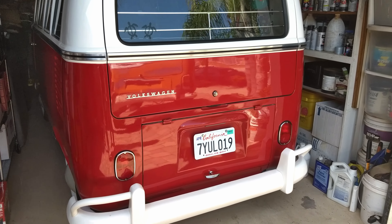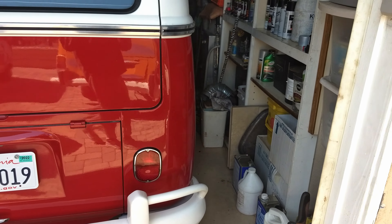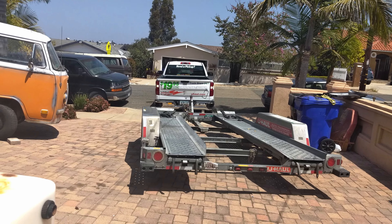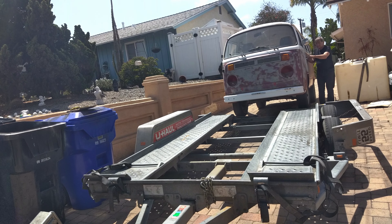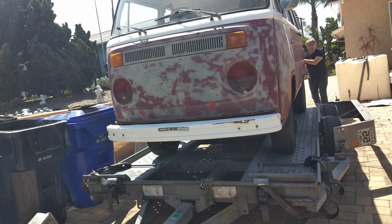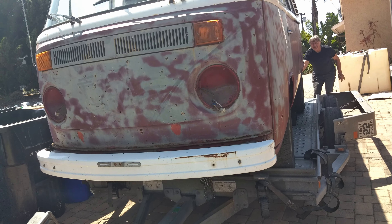When the seller showed me a glimpse of what it could become, I was hooked. I'd rented a trailer knowing that I was most likely going to buy it. Luckily the driveway was on a slope and we rolled it onto the trailer, and it followed me home.